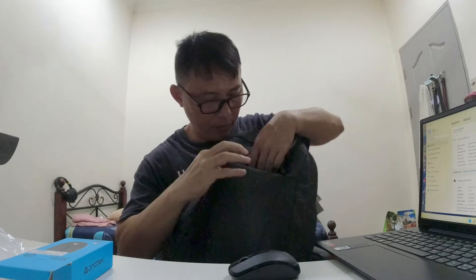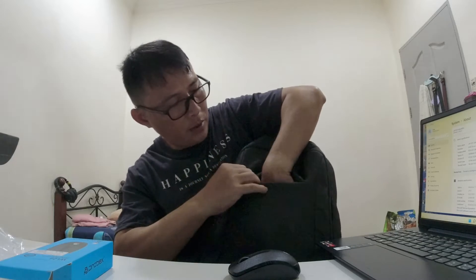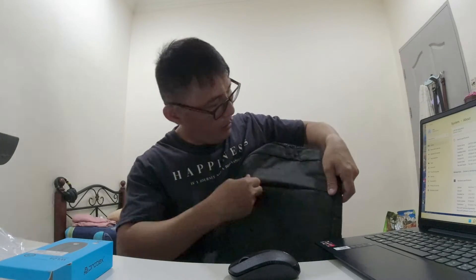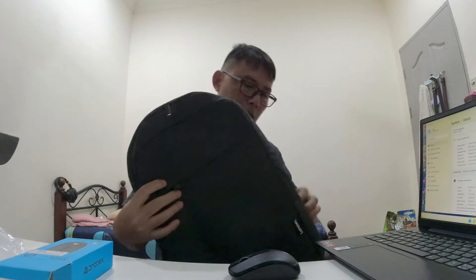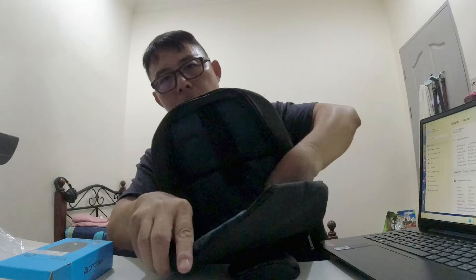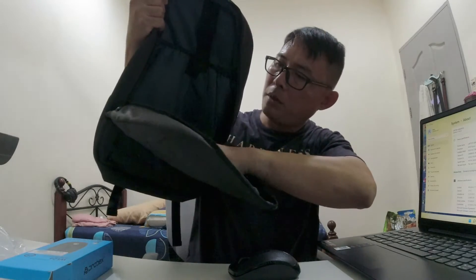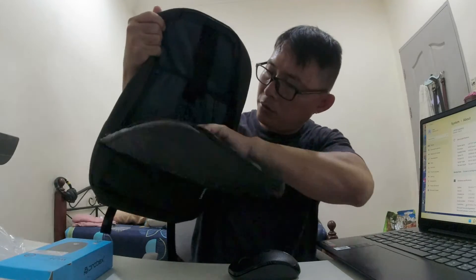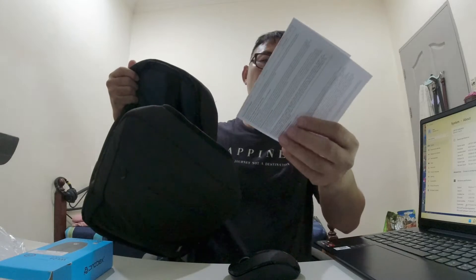We got one pouch — a smaller item — and another compartment inside there. Open it up. Inside here on the top we have two pouches to put maybe your power bank or something external storage, and some product information.